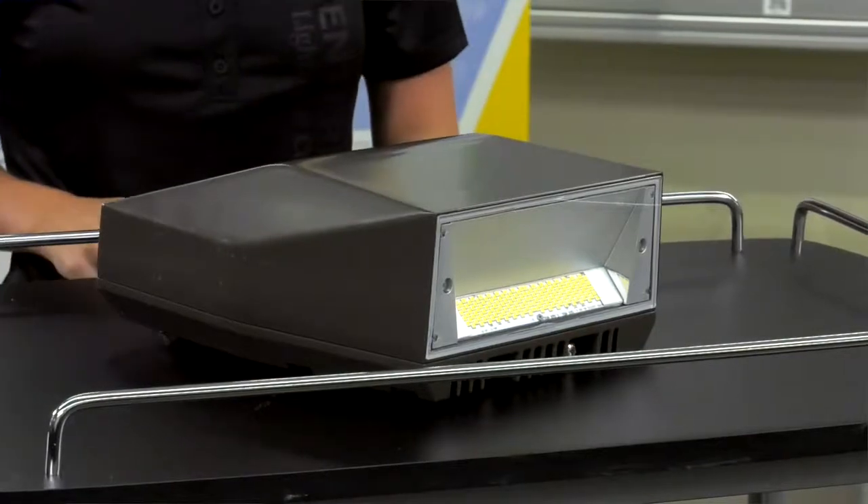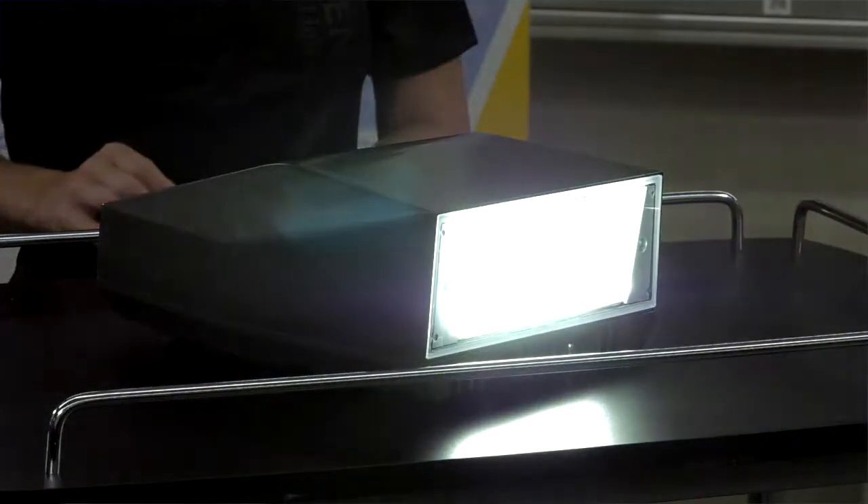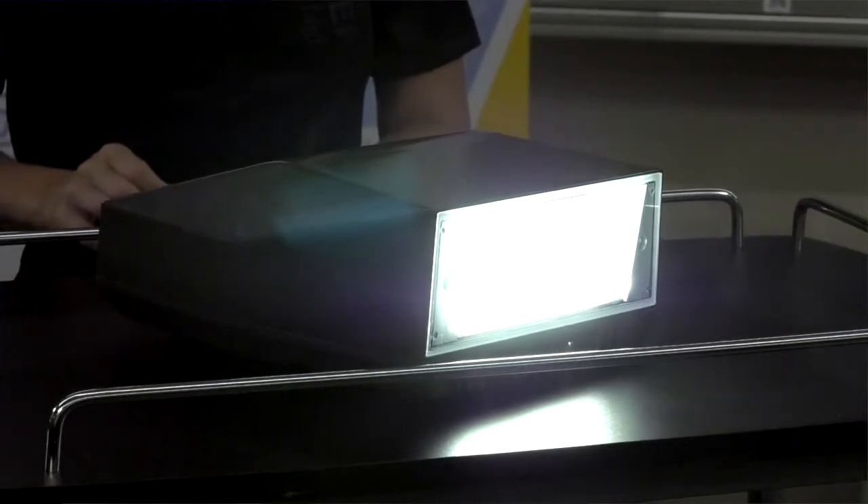There are also different lumen package options, which we will show you while we turn the light on. The first and lowest lumen package option is 6,600 lumens.